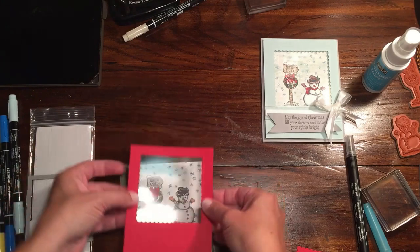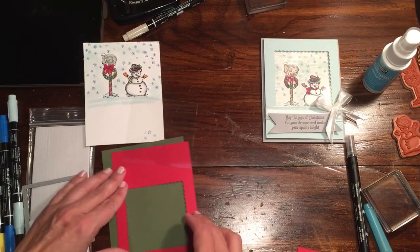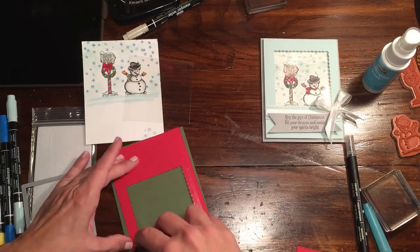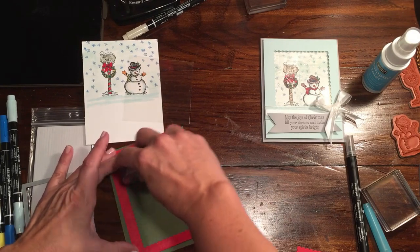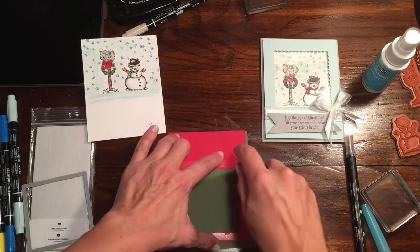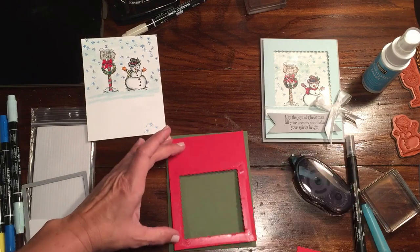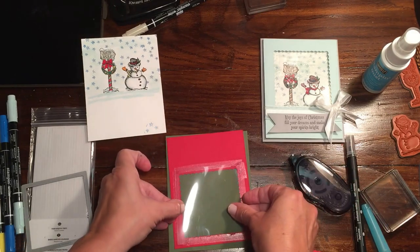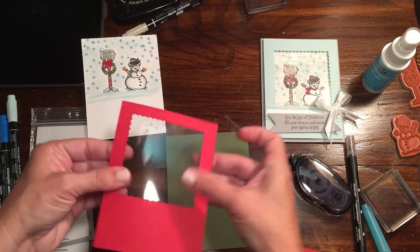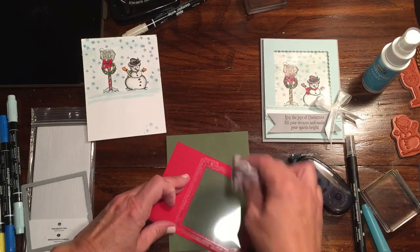This is going to go right underneath, and then we're going to layer this up so we can put our background on and put our snow in. We're going to put this on — you can put it on with glue dots, with snail, whatever you want, but I'm going to just use snail. It's not going to show because you'd have a tough time seeing under it anyway. I'm going to put my window sheet down and put a little bit more over here because I don't want any of this stuff to sneak out. You just want your piece of window sheet or acetate to completely cover this so it creates a seal. If you notice any smudges on this right now, you could go ahead and wipe them off.